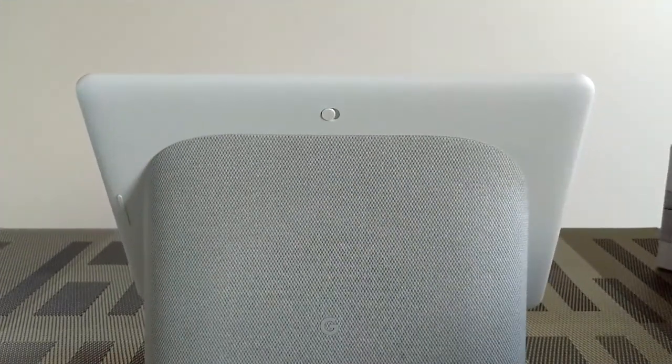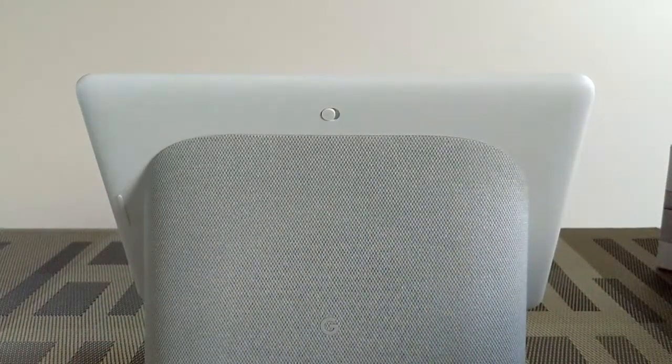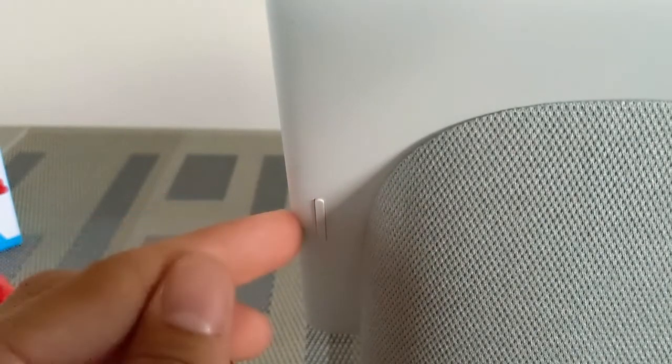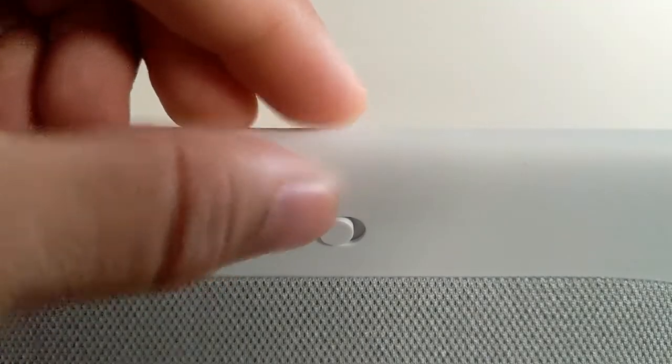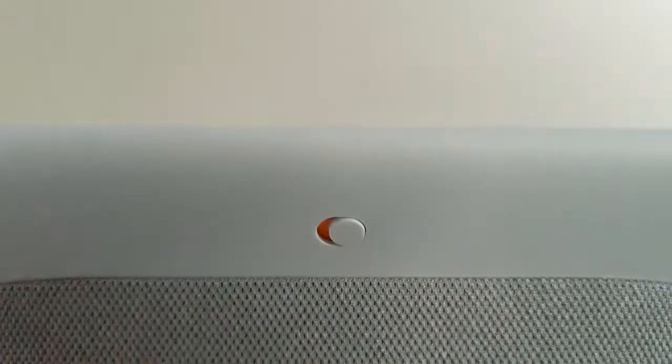Looking at the back of the device you can see more of that chalk color and we also have some useful controls. On the left side of the device we have a volume rocker — press the upper portion to increase the volume and the lower portion to decrease it. If you're someone who's possibly paranoid about cameras and mics being on all the time, we do have this little slider here that will turn off the camera and the mic if you just slide it to the right.